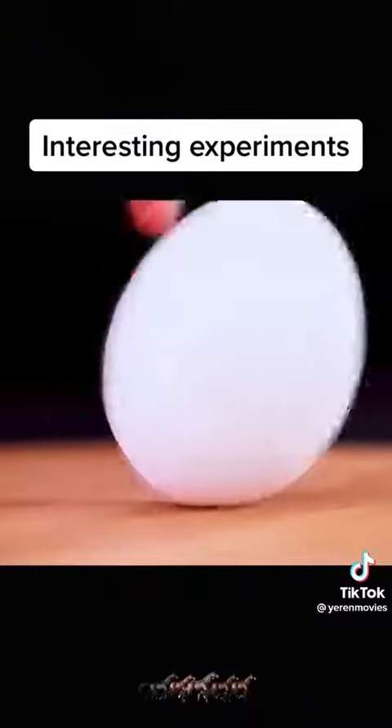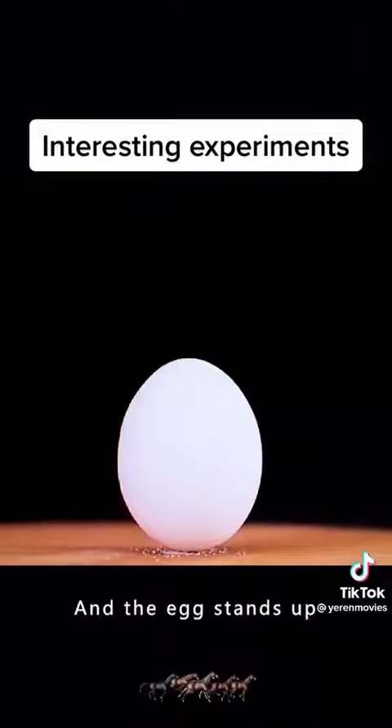Can you stand the egg up? Simple. Just sprinkle a few grains of salt on the table and the egg stands up.